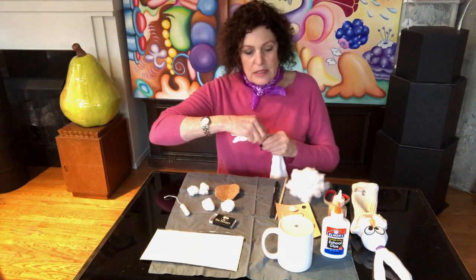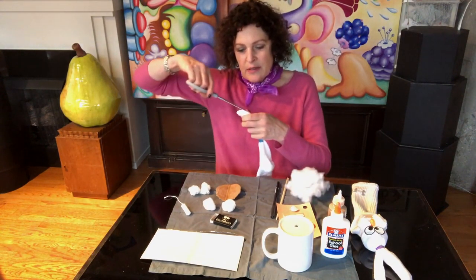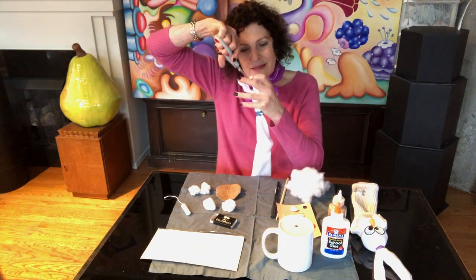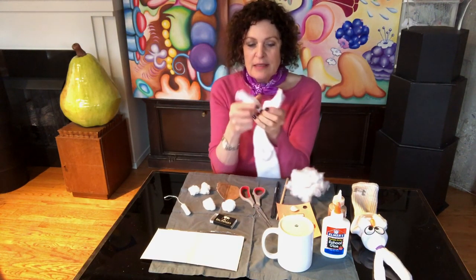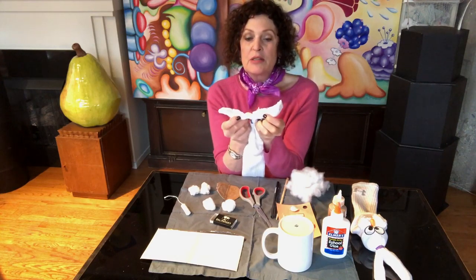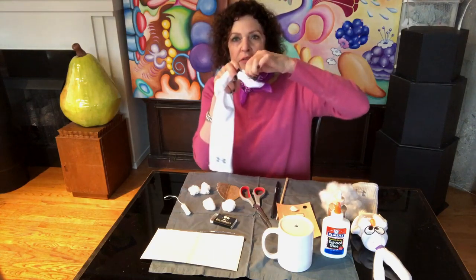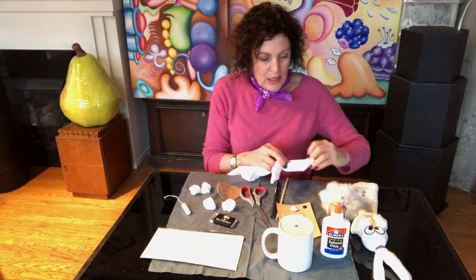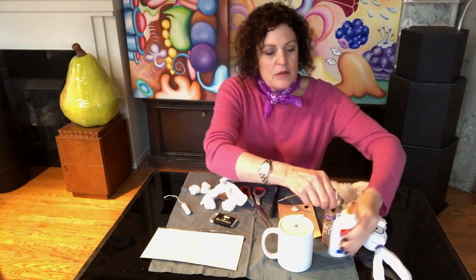An empty matchbox and two cotton balls. When I was making this puppet at my boyfriend's house he didn't have cotton balls, so I became very resourceful and found cotton on a stick, cut it in half, peeled it apart — that's what the cheeks are made out of. So those are all the materials we need.